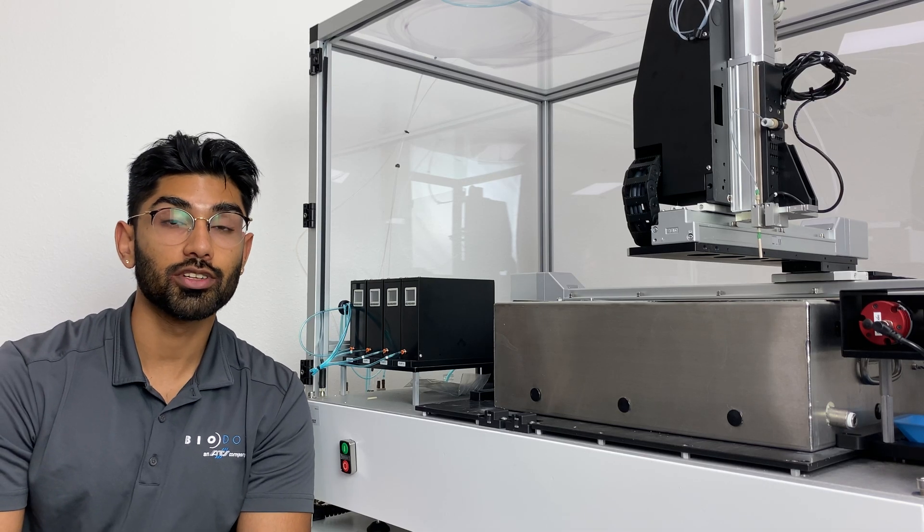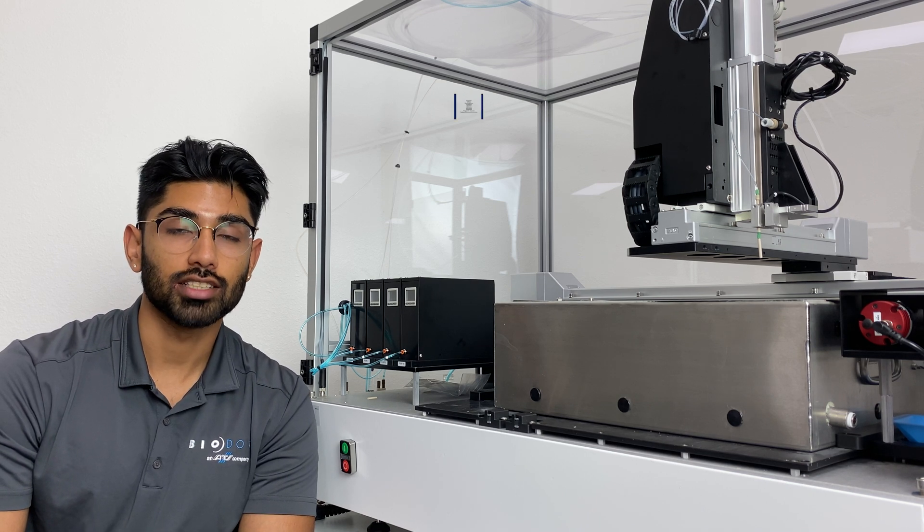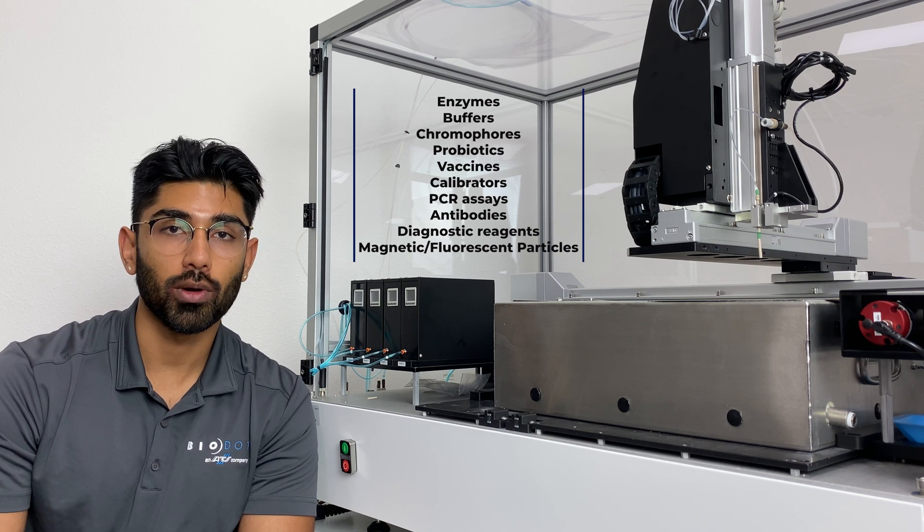There are several different types of solutions that can be dispensed with the Sphere technology, including diagnostic reagents, bacterial vaccines, assay buffers, probiotics, enzymes, substrates, and several more.